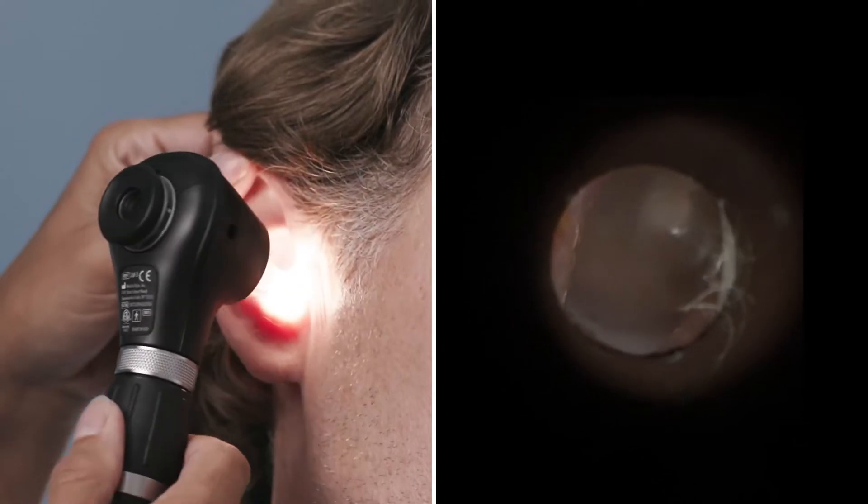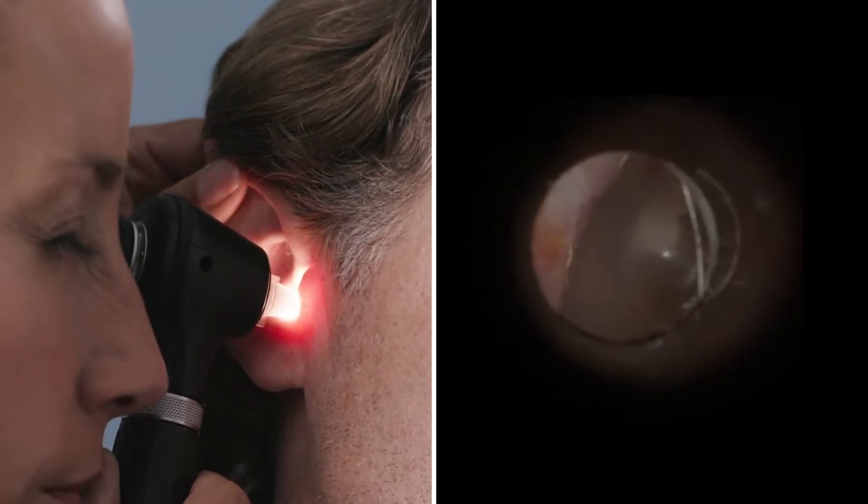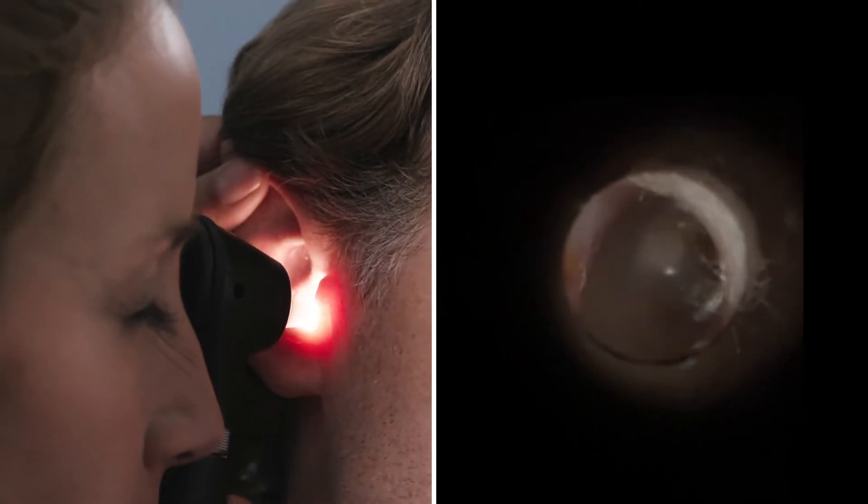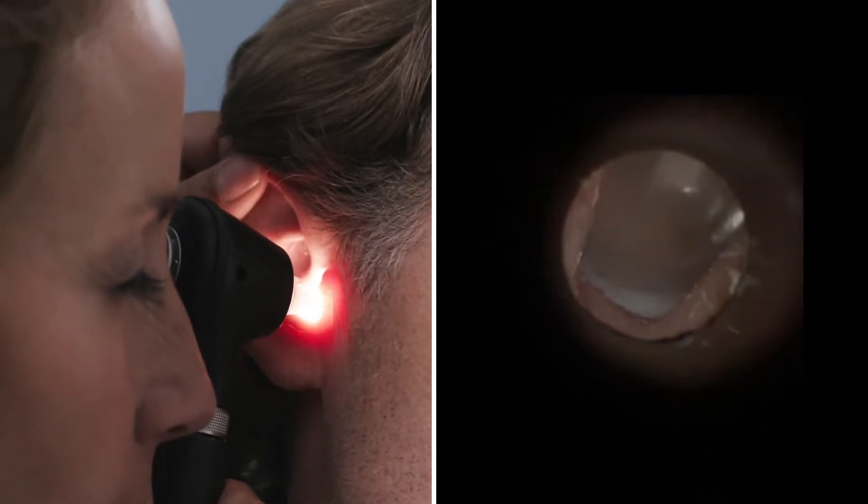It's best practice to examine the healthy ear first. This allows you to see the patient's normal ear anatomy and compare the other ear while helping to prevent the spread of infection.